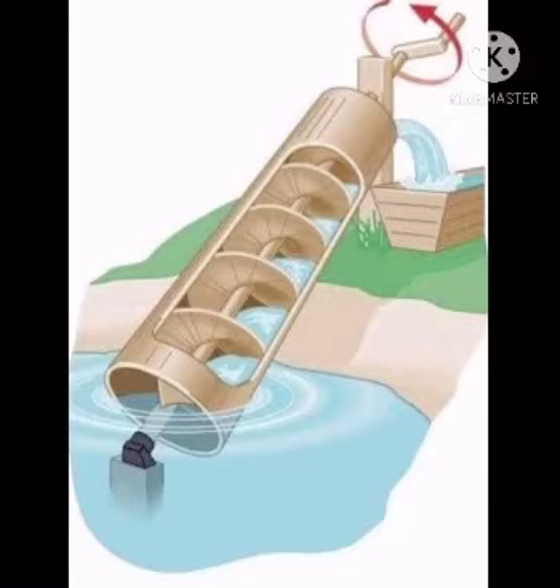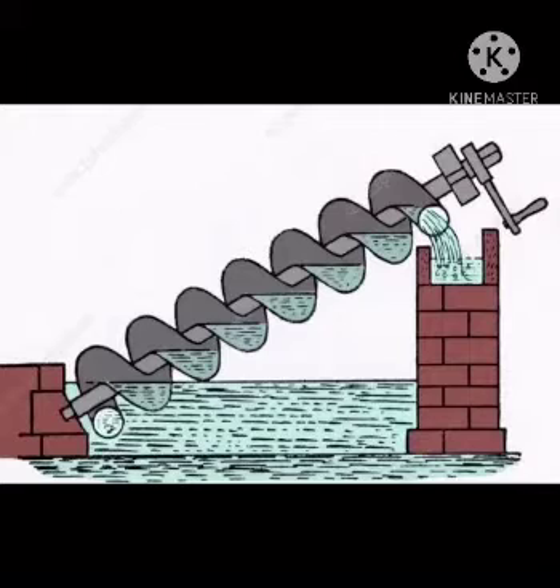To move the water, all you need to do is rotate the screw. As the screw moves, it scoops up a small amount of water into the first pocket. On the next turn of the screw, the first pocket of water moves to the second pocket and a new scoop of water enters the first pocket. This motion continues and eventually the first scoop of water comes out at the other end.